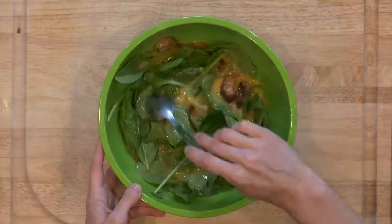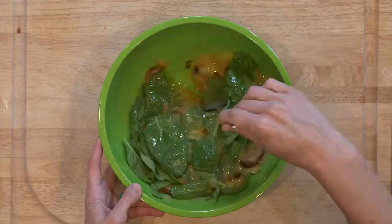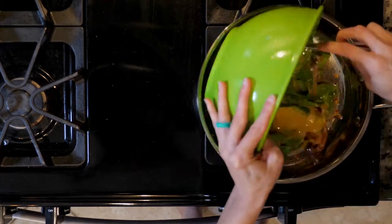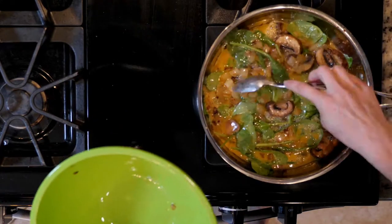Add the spinach to the bowl and push down as much as you can. Then reheat the skillet over a medium-low heat. Add some more oil and make sure the pan is coated by gently rolling the oil around the pan. Now pour in the egg mixture, making sure the veggies are evenly spread out. That'll help it cook evenly.